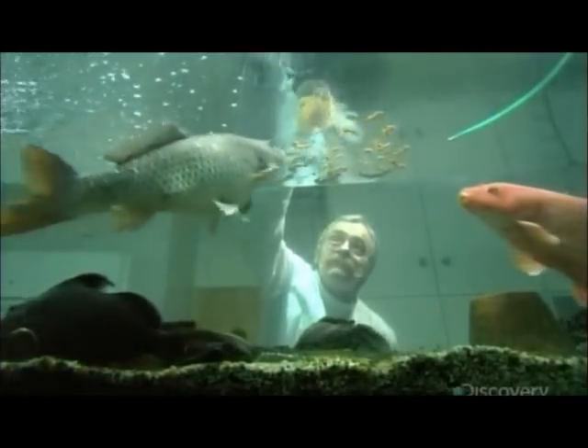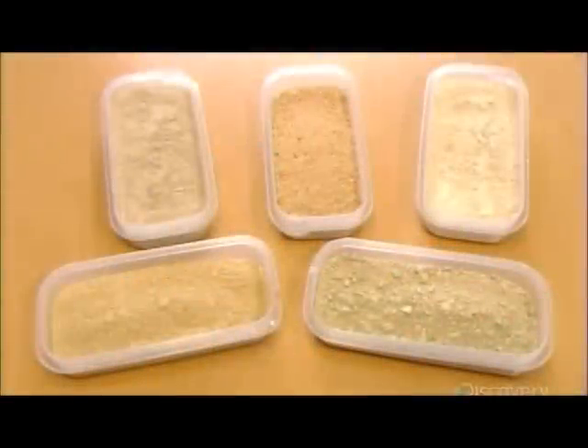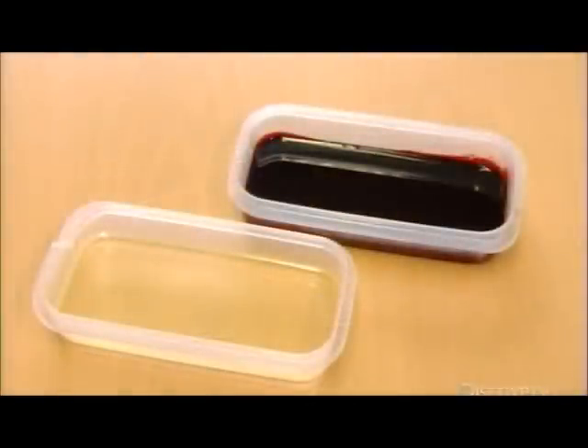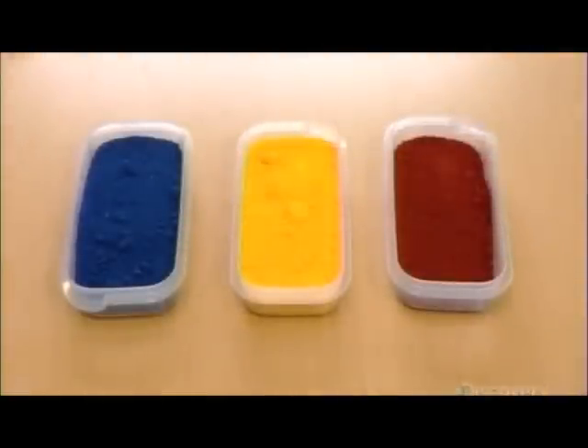These dried tidbits can be supersized to appeal to larger fish that prefer to chow down on something more substantial. Each formulation consists of up to 40 different ingredients. The main components are fish meal, wheat flour, soy and paprika oils, and they also add food colorant because fish are drawn to certain colors.